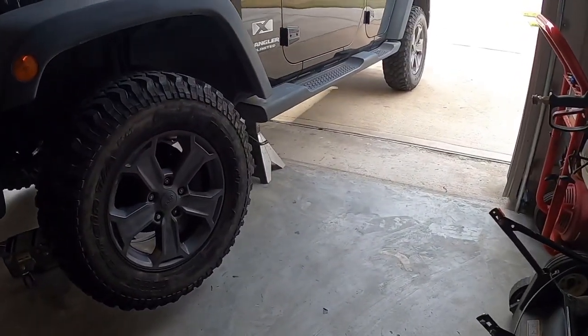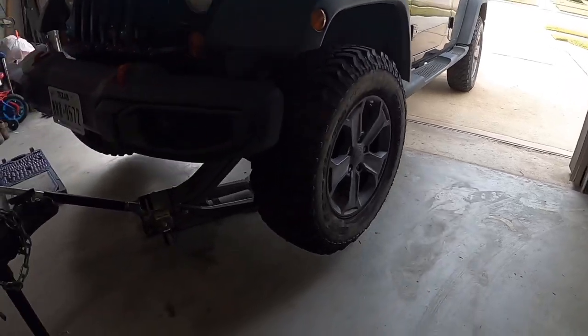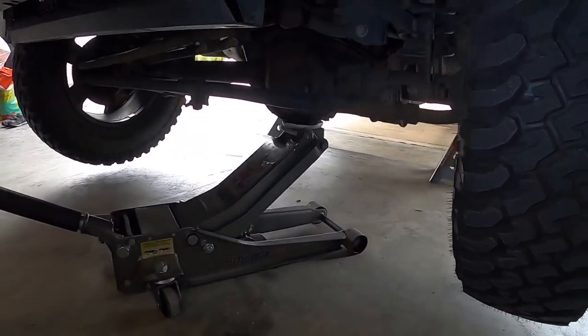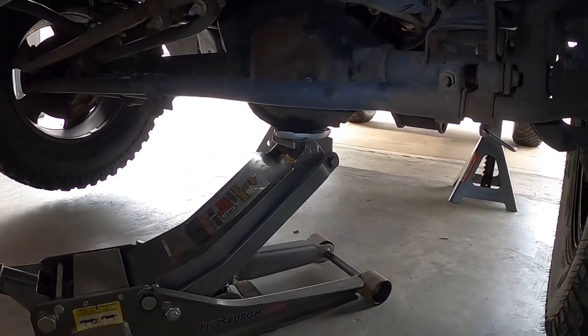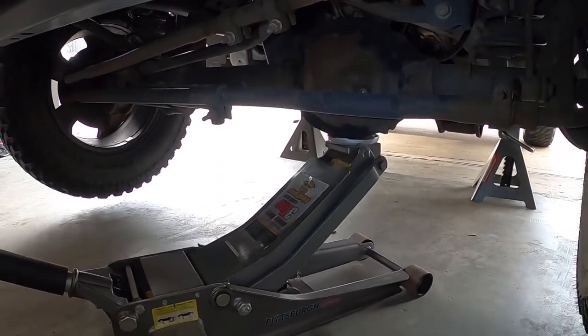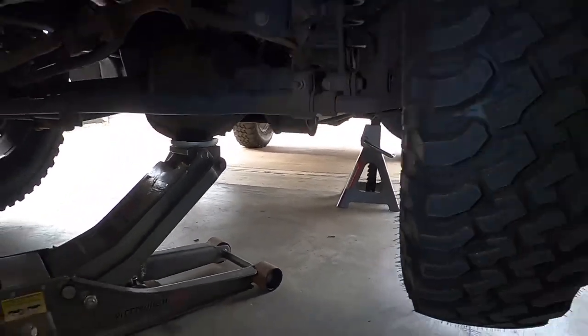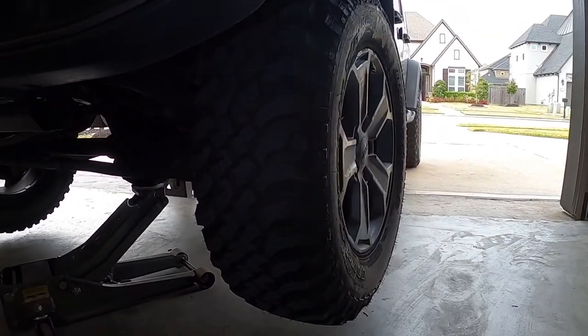I got the front axle raised up on the differential. We want to leave the jack there on the differential and leave a jack stand on the frame rail. Let's start off by taking off the wheel.